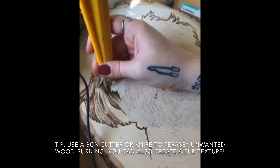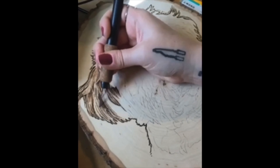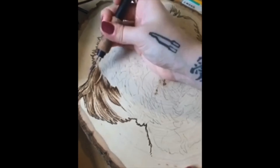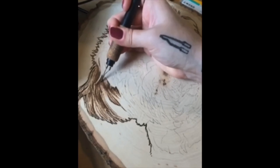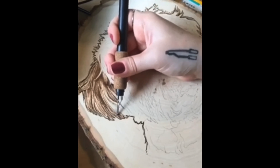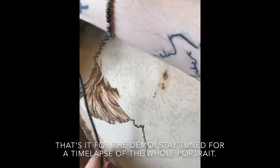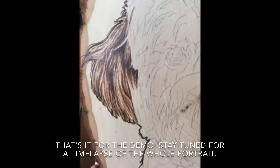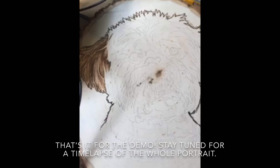I can also carve out a little bit of fur for some more pops of highlights and fur texture. Alright, well it's been about 30 minutes, so I'm going to go ahead and stop for right now. You can see I've just been working on this ear the whole time, and then I have the rest of the portrait to do, so stay tuned to see the finish on this cute little puppy.